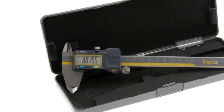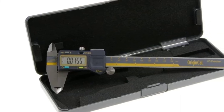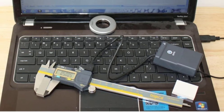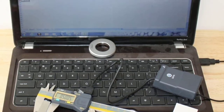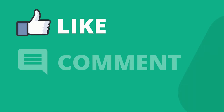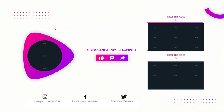The iGaging caliper has an IP54 water-resistant rating that includes protection from water droplets and dust. It has sturdy build quality and is designed according to DIS standard 862 norms and ISO-certified manufacturing methods. A USB cable can be purchased separately to connect it to your computer, and it is backed by a two-year warranty from iGaging. Thanks for watching — like, comment, and share with your friends if you found this video helpful, and subscribe for more videos like this.